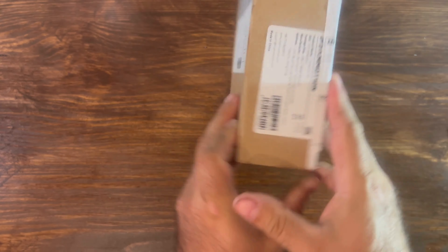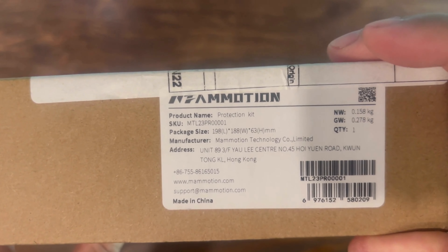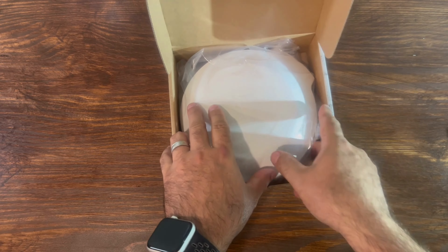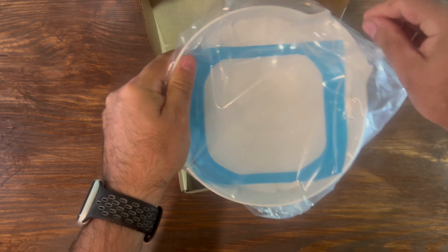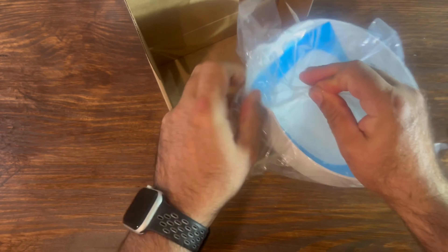I ordered this and it took about three to four weeks to come in. It is coming from Hong Kong, and it is pretty straightforward — it is a cap for your RTK and a silicone cover for your Luba.